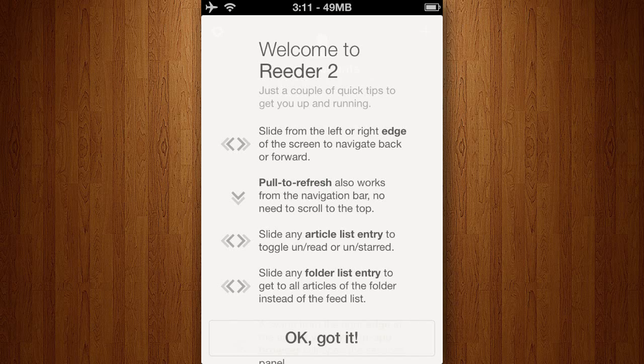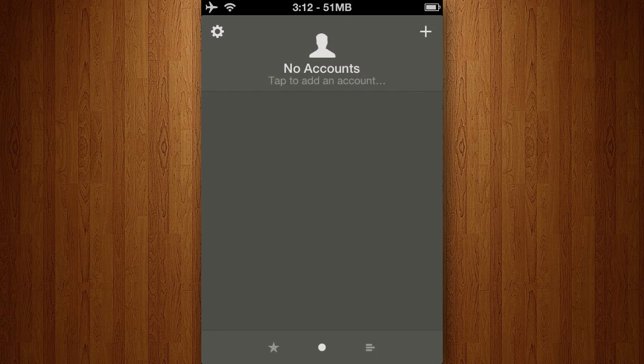Hey guys, this is Octavian from iTouchApps.net and today I'm going to be reviewing an application called Reader 2, which is created by Silvio Rizzi, costs $4.99 and is available on the iPhone, iPad and iPod Touch.